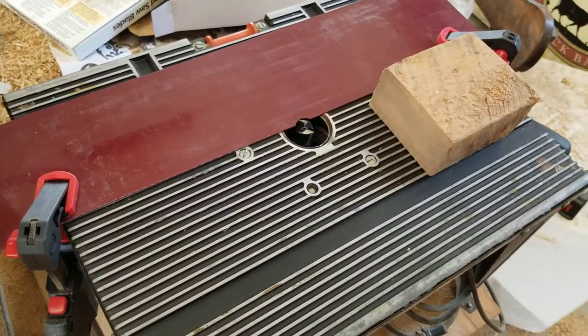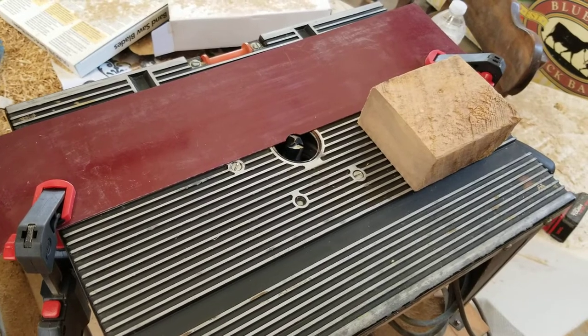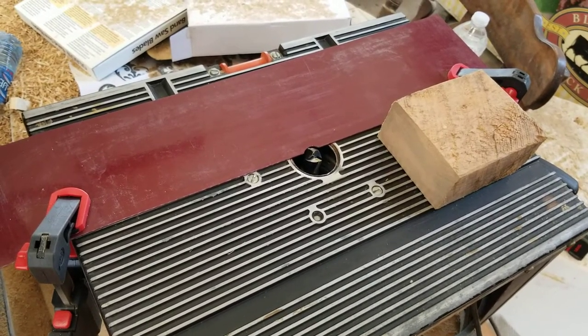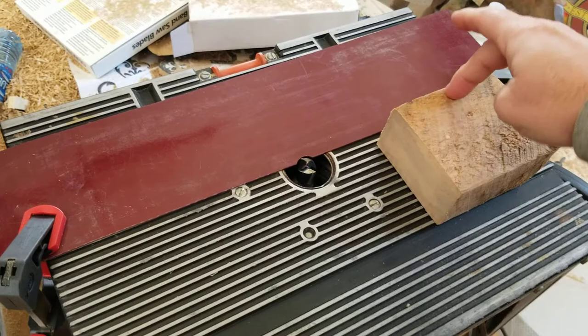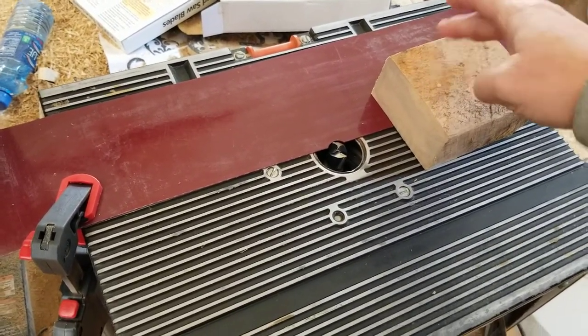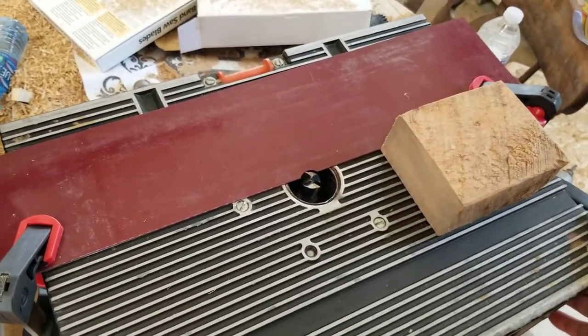I'll probably break every safety rule — just ignore that part. I normally do this with two hands but I don't have anyone to film for me. Just make sure that when you're making your passes, you're pressing down on the side that goes on the shim. It's about to get loud.